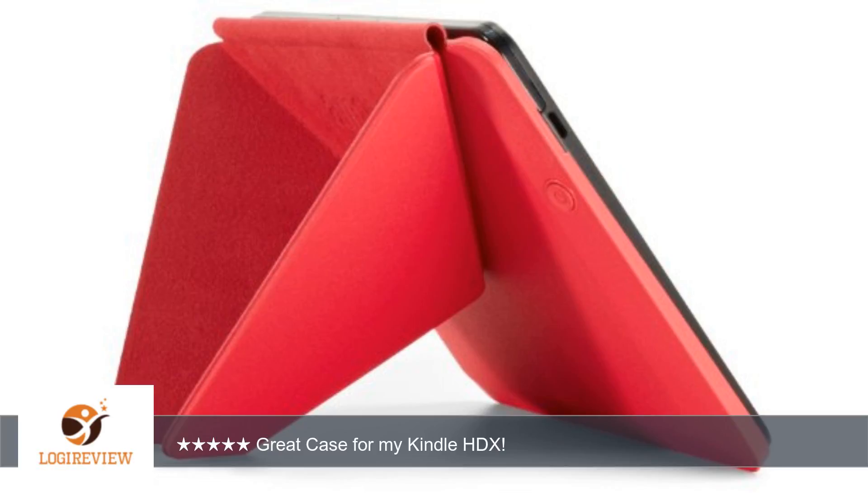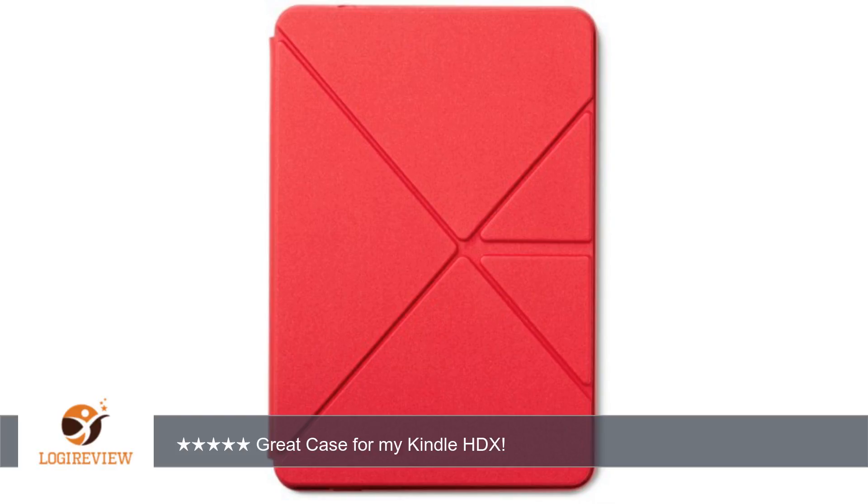I also read that some were experiencing floppiness with their covers. I have not experienced that particular issue yet. I have used the cover as a stand in both landscape and portrait modes and it was quite sturdy, even when I used the touch screen.